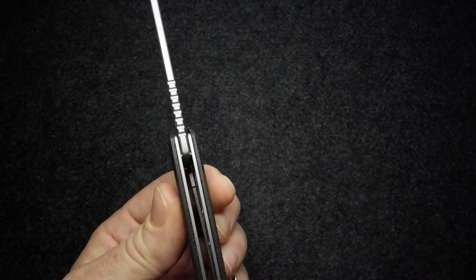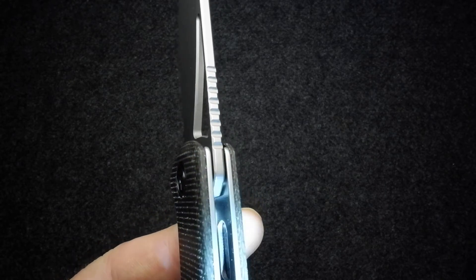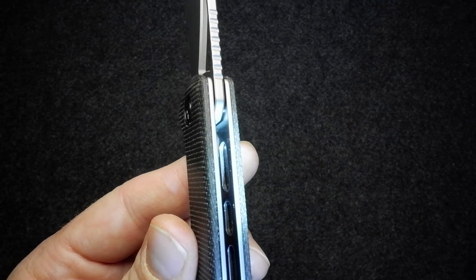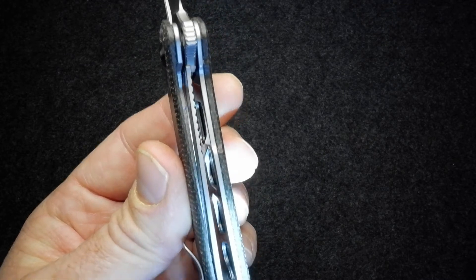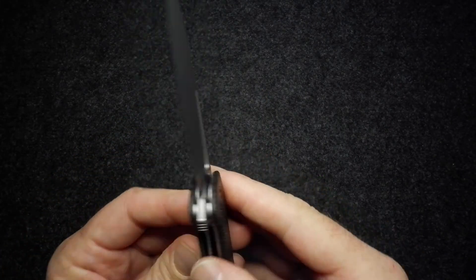Speaking of skeletonizing — this knife has quite a bit of skeletonizing on the inside. On the lock side, there are bean-shaped little cutouts with quite a lot of material machined out, all nicely finished. On the show side, there are bigger portions removed — larger cutouts into that liner to lighten it — but again nicely done and nicely finished off inside.